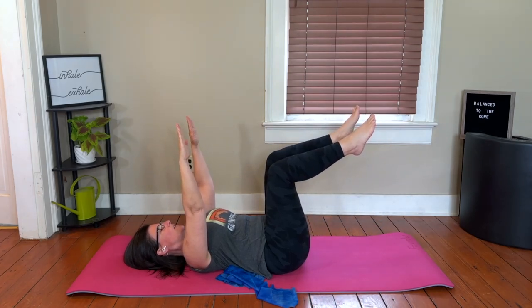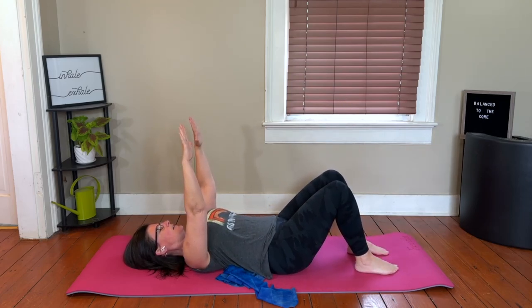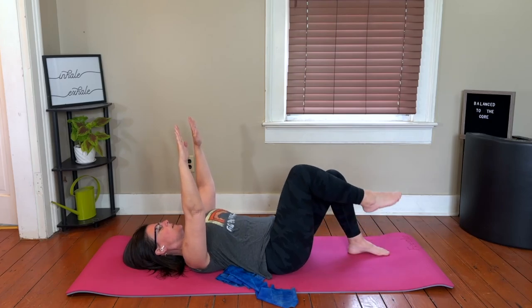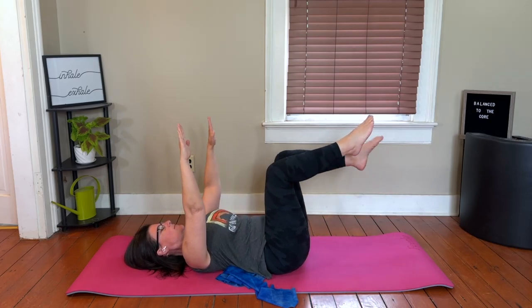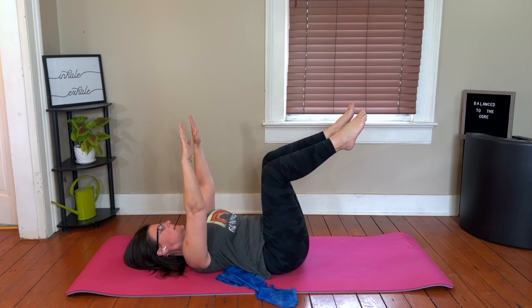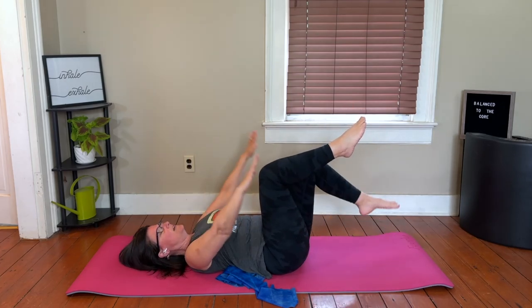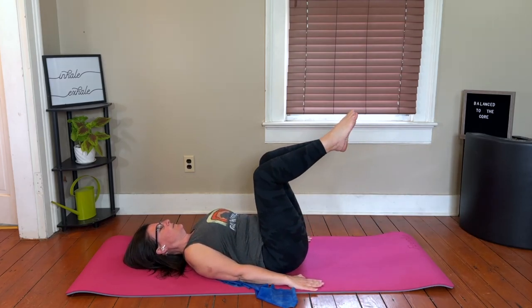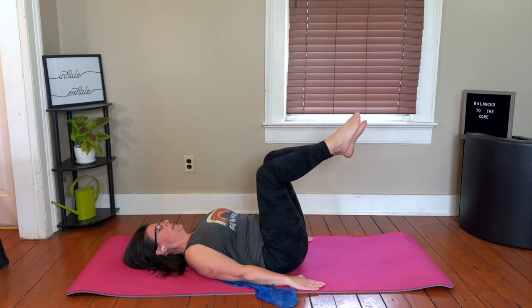Keep one leg up at tabletop, maintain that nice alignment as you draw the other leg up. Did you find your alignment or did you arch your back? If you found your alignment you feel really strong — stay there. If not, go back and make sure you didn't arch your back. Find that alignment, anchor the pelvis nice and wide, chest is wide and anchored, heart is heavy. Bring one leg up — use the exhale and notice as soon as that leg lifts you're not arching. Keep that alignment. If you're working that upper mid back and it feels good, keep strengthening that upper mid back posture.